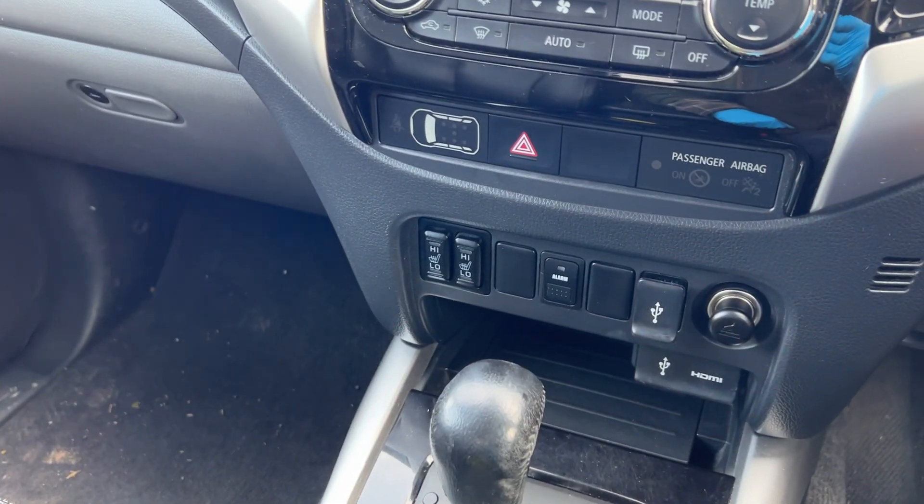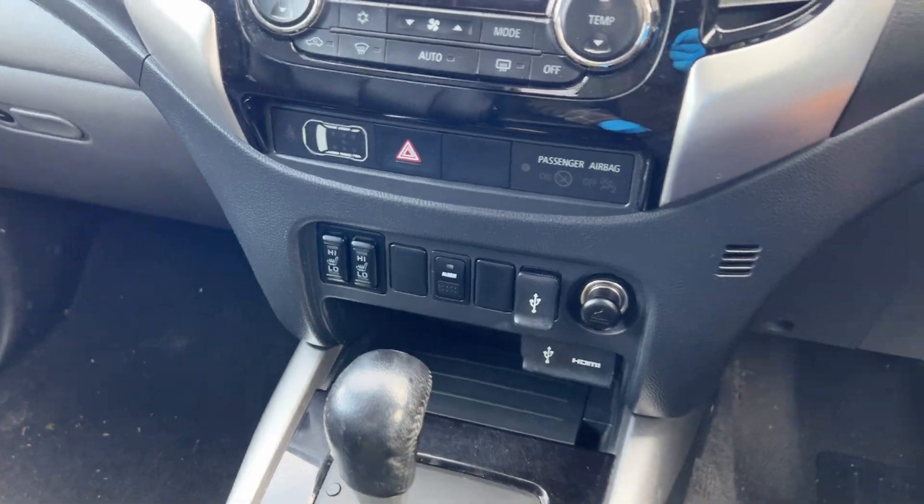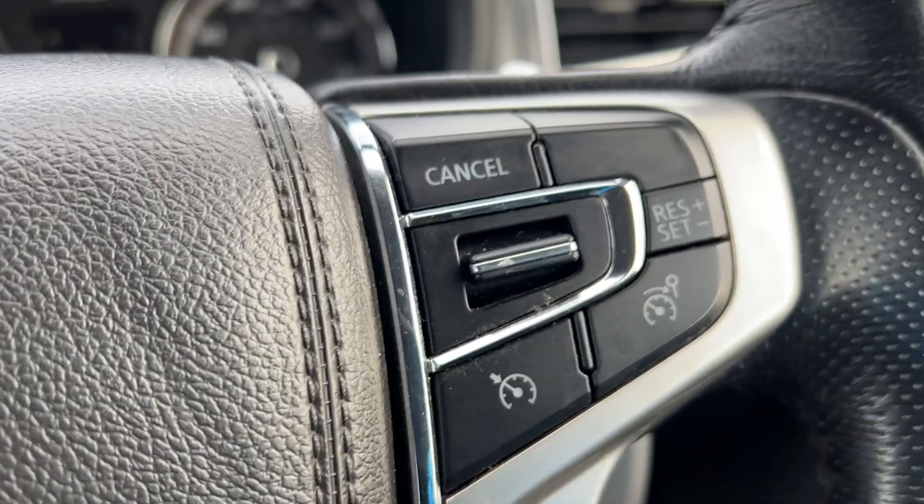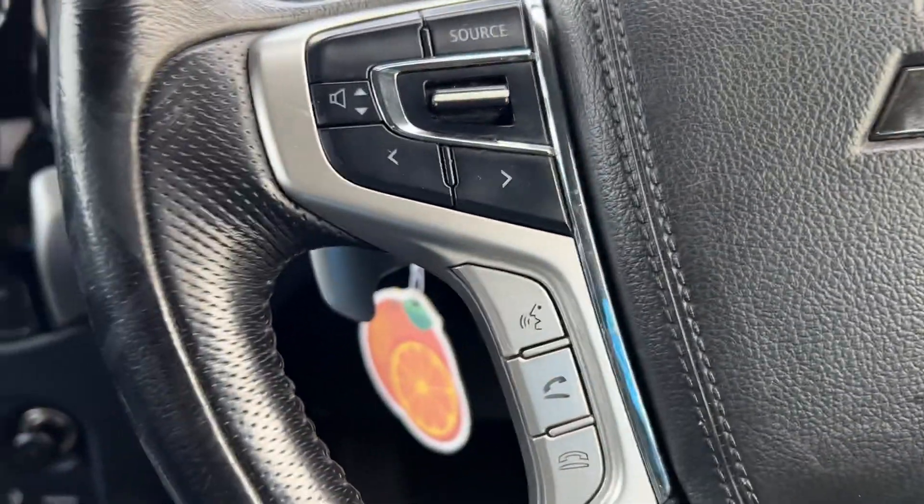Apple CarPlay and Bluetooth telephone are fitted, with the ability to answer the phone on the steering wheel. There's cruise control on this truck as well, and you can control the volume and such like on the steering wheel.